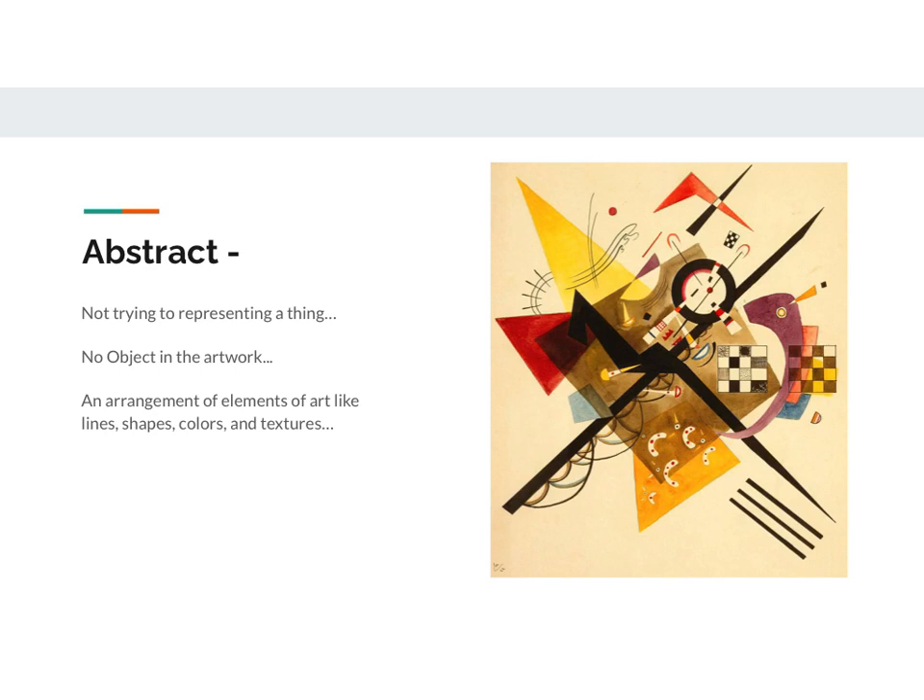For this assignment I'm going to talk a lot about abstract art. If something is abstract it means that the picture, drawing, or painting is not trying to represent a thing — it's not a painting of a cup, it's not trying to represent a person. There's no object in the artwork at all. A truly abstract work is just an arrangement of the elements of art like lines and shapes and colors. This example is a painting by Vasily Kandinsky — he's not trying to paint a cup or a person; he has arranged shapes and colors and lines into an interesting composition.